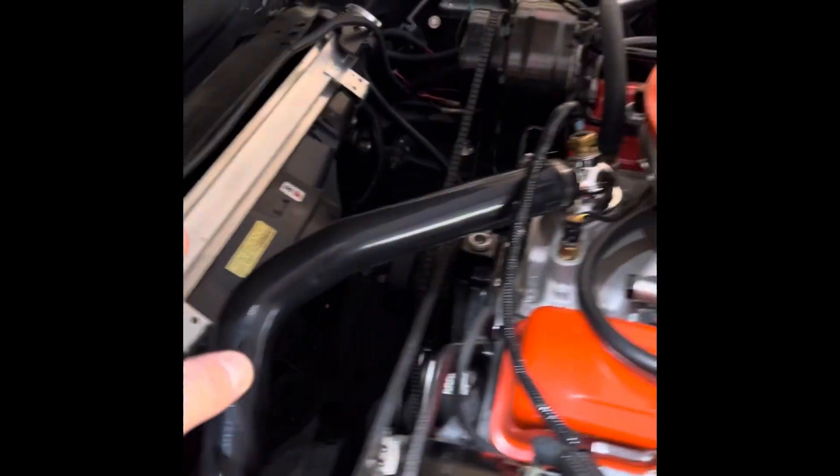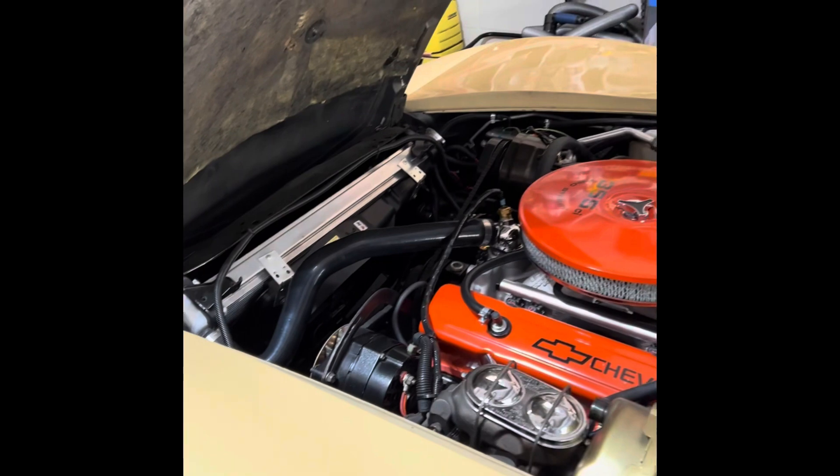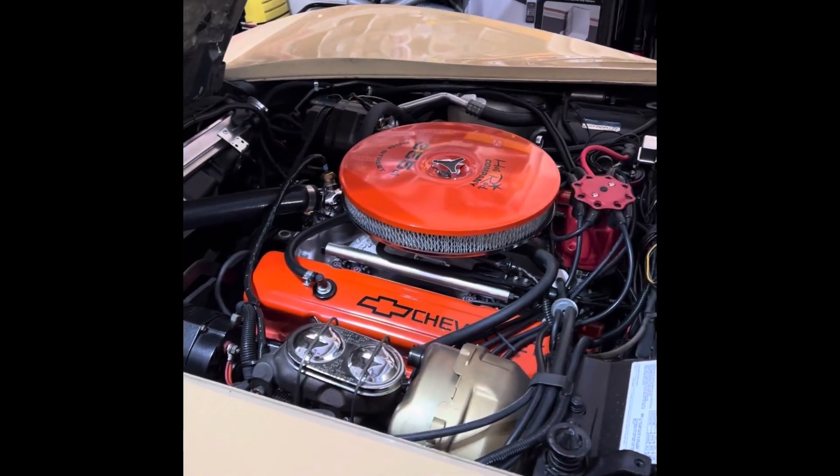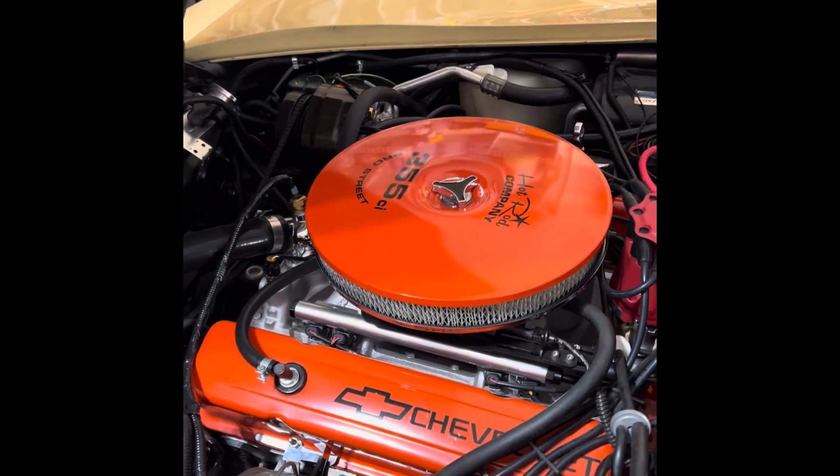That airflow gets to the condenser and helps cool the overall surface temperature of the rest of the engine. Thanks for watching — I look forward to the next video.